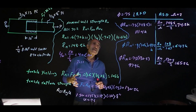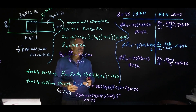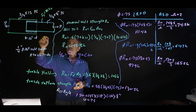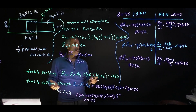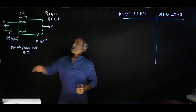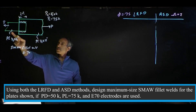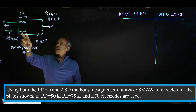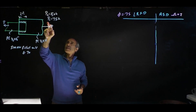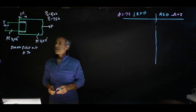Again, it depends on how you design this. We're going to do a second problem to give you an idea of how to design the weld. Let's figure out how long the weld should be and how thick the fillet should be based on a certain strength. This time we have two plates just like the last one — this plate is 1/2 inch by 12 inch, and this one is 1/2 inch thick by 8 inch. We want to know how long to weld to satisfy a dead load of 50 kip and a live load of 75 kip.